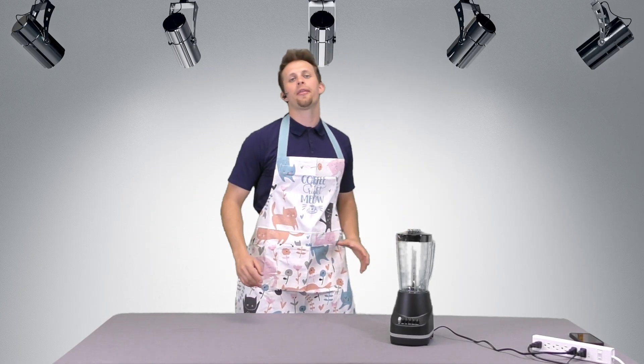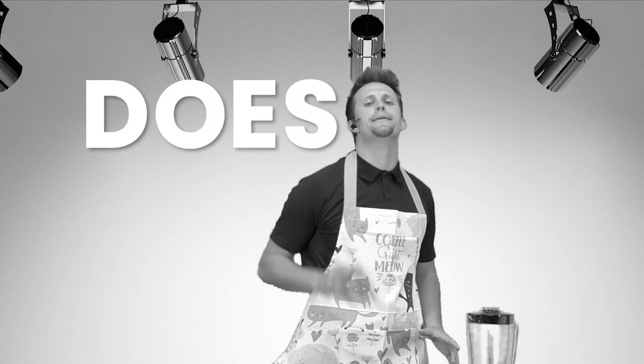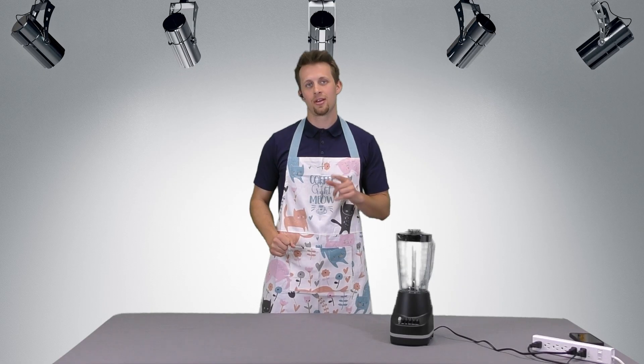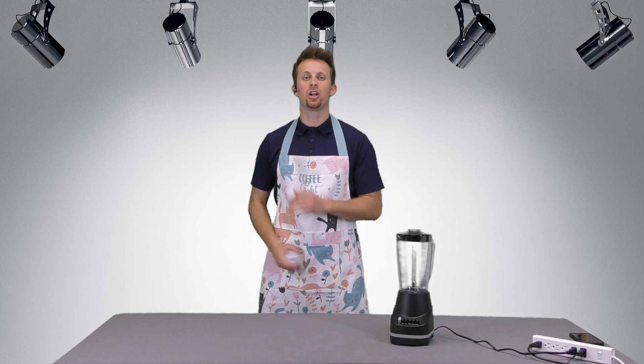Welcome back, ladies and gentlemen, to another episode of Does It Blend? We take everyday objects, like your cell phone — something on the budget for that — so we opted for an L-D-P-E bottle and put them to the test!